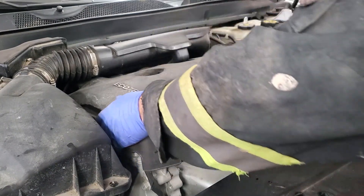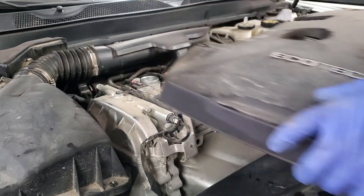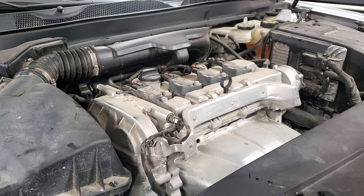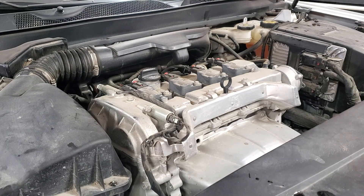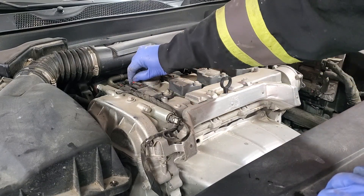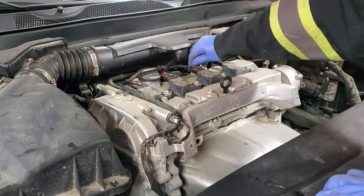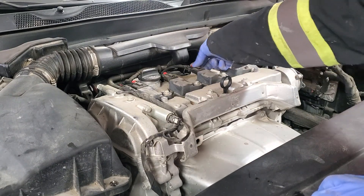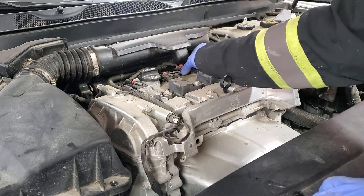I need to get the oil plug out so no dust gets in. Next, we will disconnect those wires from the ignition coil — pull the red plugs back and press and pull the wires back.